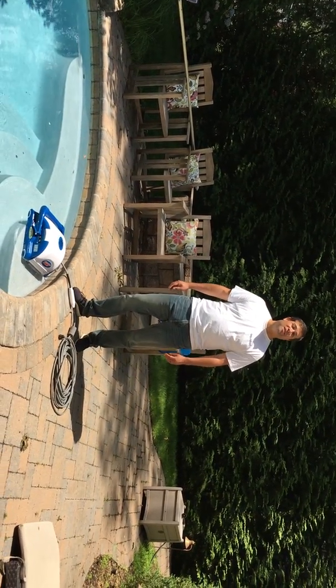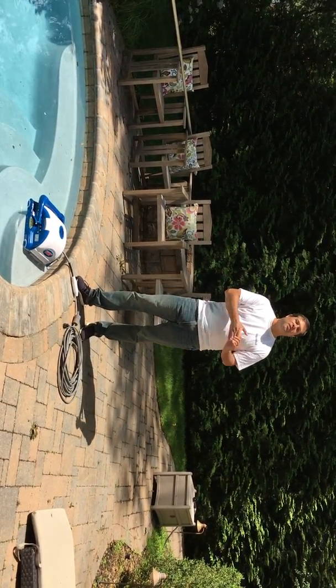Hi, this is Jeff from Aqua Products and in this video I'm going to help you get started with the AquaBot Fury.